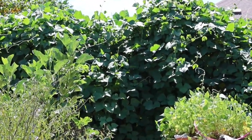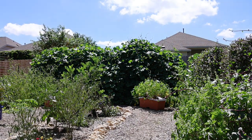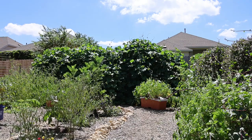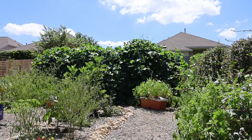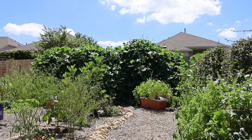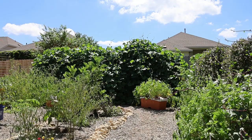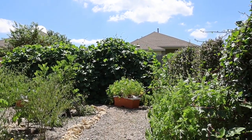This is the front view of the hyacinth bean. I've got a 10-foot-long trellis there, probably six feet tall, and I think those vines are probably about 15 feet long if I pull them out. They've just wrapped around and wrapped around — some of them have gone around that trellis three times. And then in the container over there: lima bean.